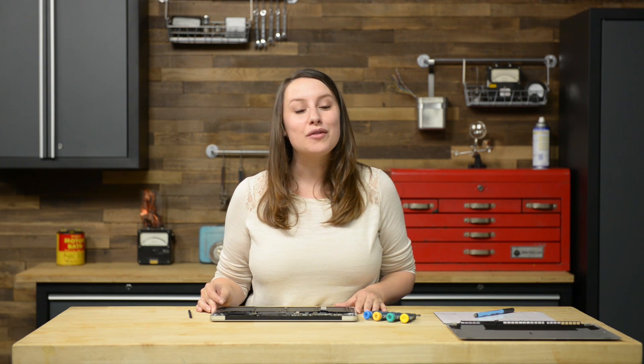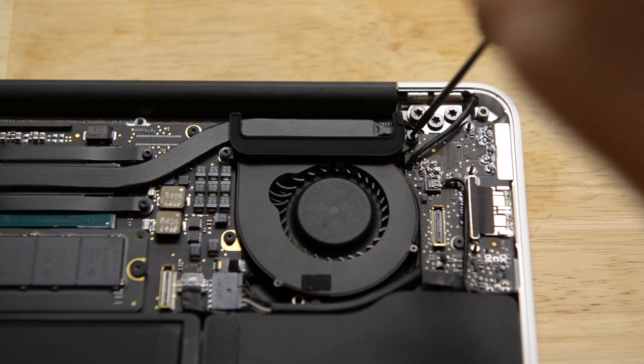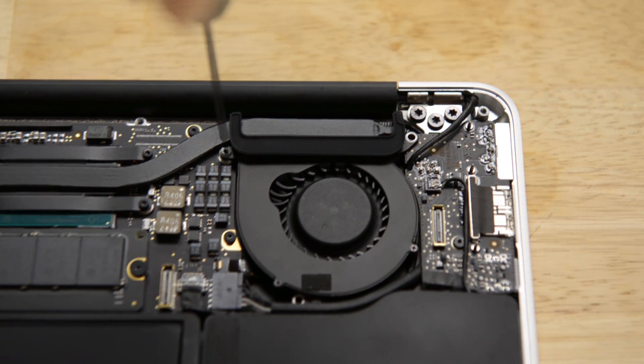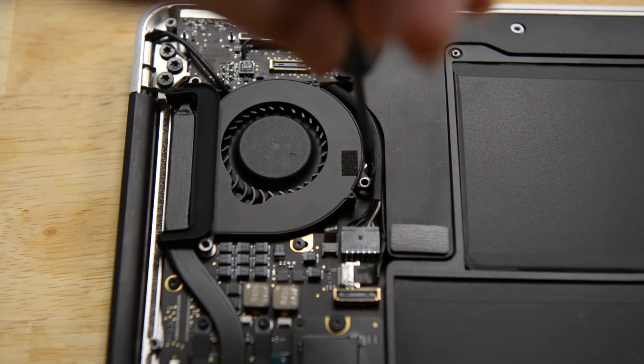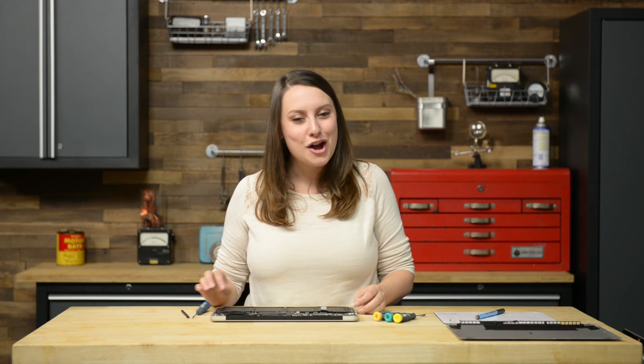Now there are only three things standing in our way from removing the fan: three different-sized T5 screws. Make sure you note which screw came from which hole so you can get them back in the right place. Once they are removed, you can take the fan out of the Air. Removing the fan will also disconnect the fan ribbon cable, so just be careful not to snag it.